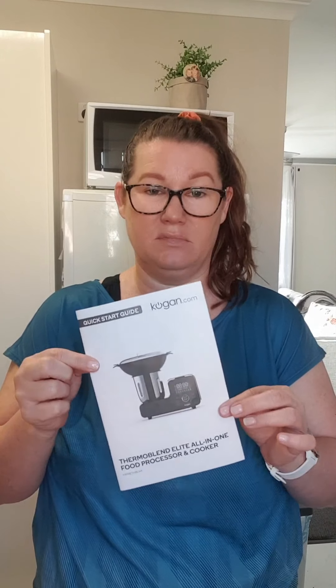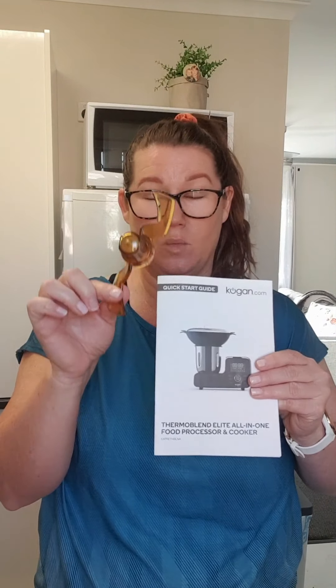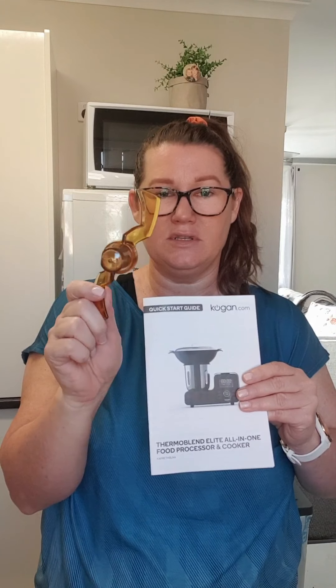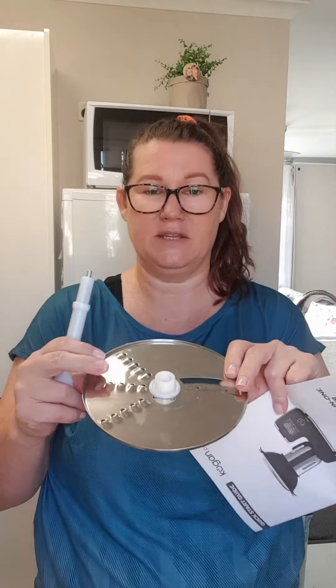When you've got your machine you should have got this little booklet with it — it's a quick start guide. I know it's not easy to follow but it's a good idea to start with it, as it has useful information. Today I'm going to do some demonstrations. I won't use this plastic blade, which just mixes — you'd use it for dough or stirring anything that doesn't require chopping. I'm going to demonstrate chopping using the chopping blade, and also slicing and grating.